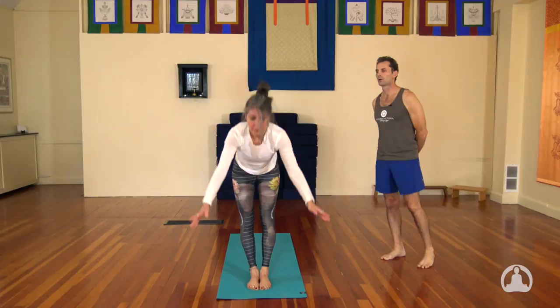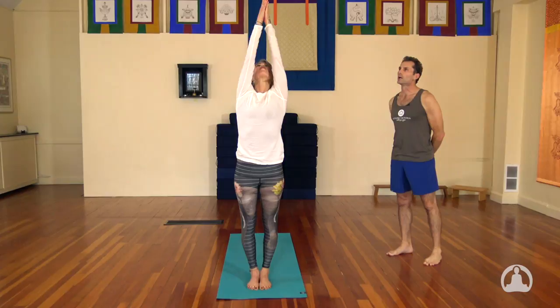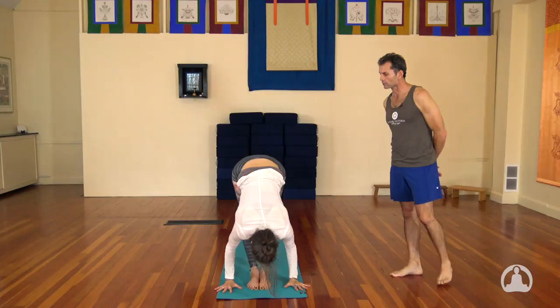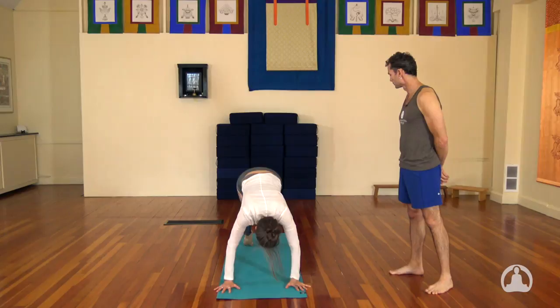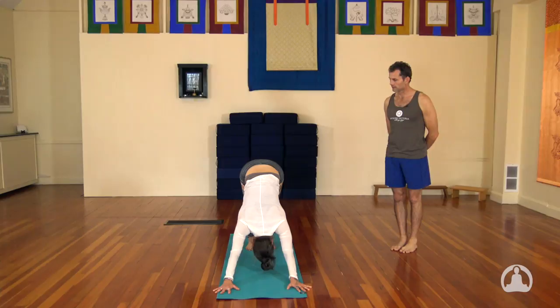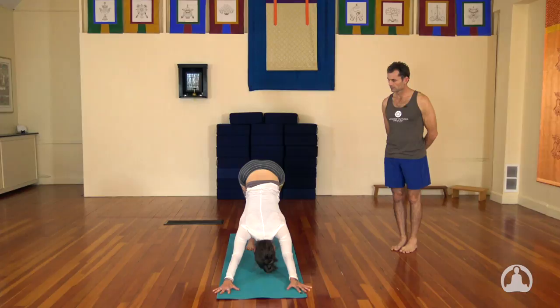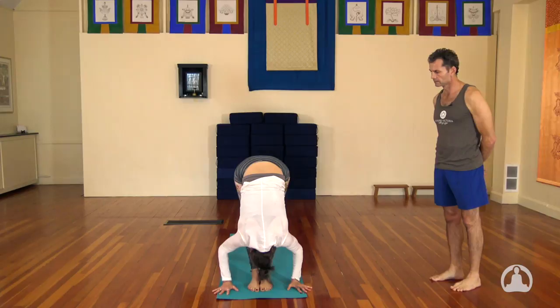Last one we'll do in Sanskrit. Ekam — inhale. Dve — exhale. Trini — inhale the head up, hollow the lower belly. Chatwari — jump back. Pancha — inhale to the up dog. Shat — exhale, downward dog. Breathe there, hollowing the lower belly. Sometimes if you bend the knees and lift the sit bones you can lengthen the spine. Sapta — jump or step the feet up. Ashto — exhale, head to the knees. Nava — inhale, the hands come up, palms together, look to your thumbs. And Samasthiti.